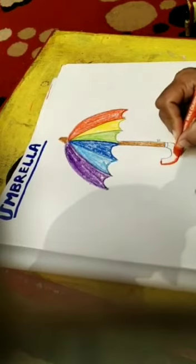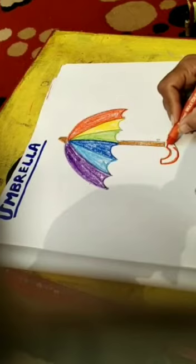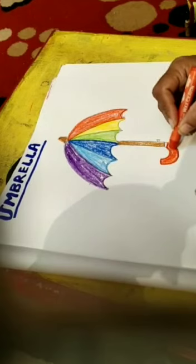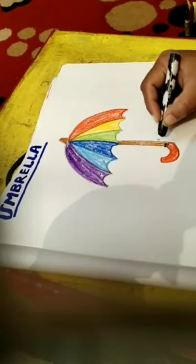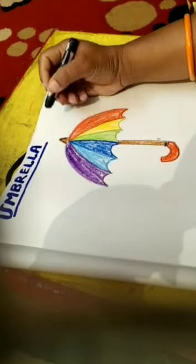Now I use red color to fill the handle. Now using the black color I color the top of the umbrella. By this way a colorful umbrella is ready.